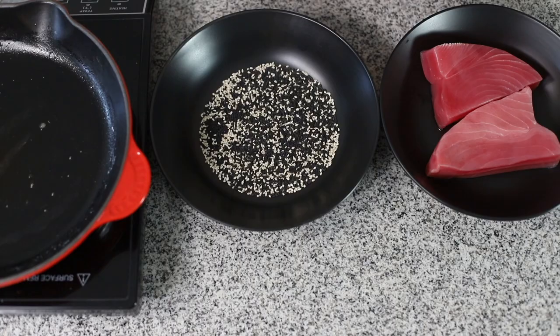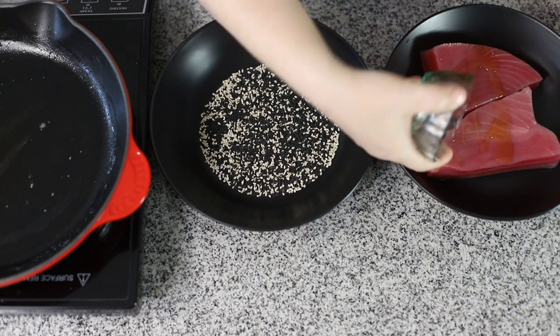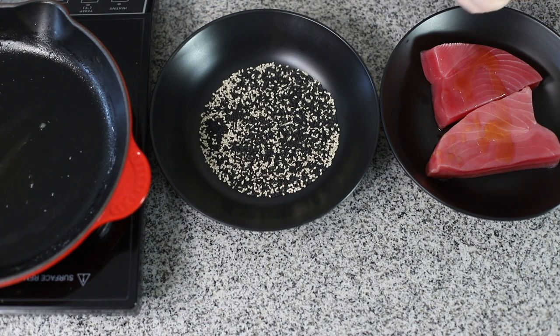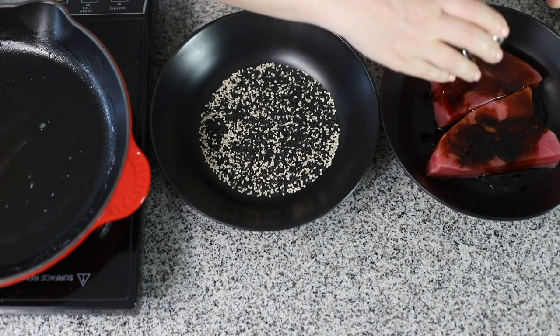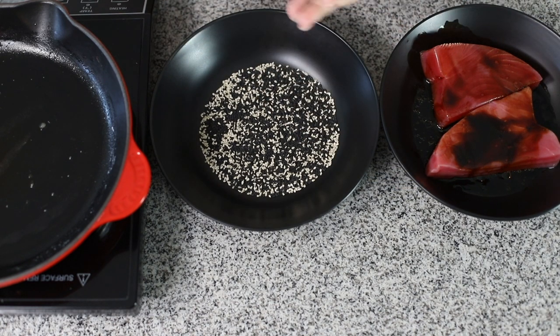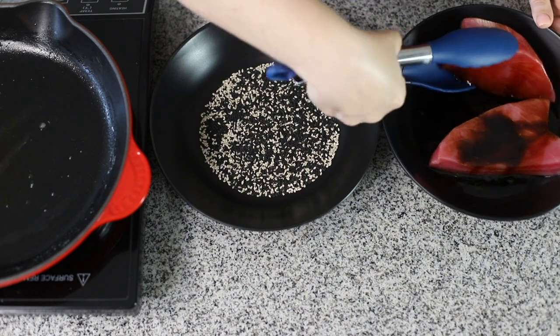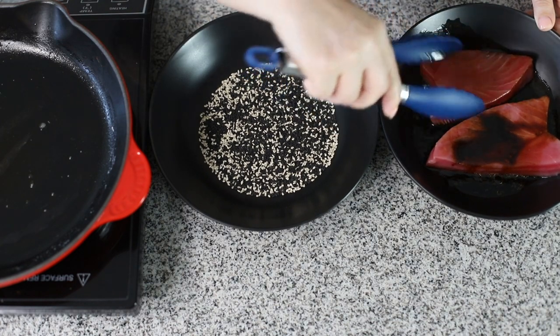Now I'm going to put some sesame oil — this is going to be a very quick marinade because the tuna absorbs it so fast. You can just see how it absorbs it because the flesh of the tuna starts to change and get dark. You can see that it's absorbing the marinade.